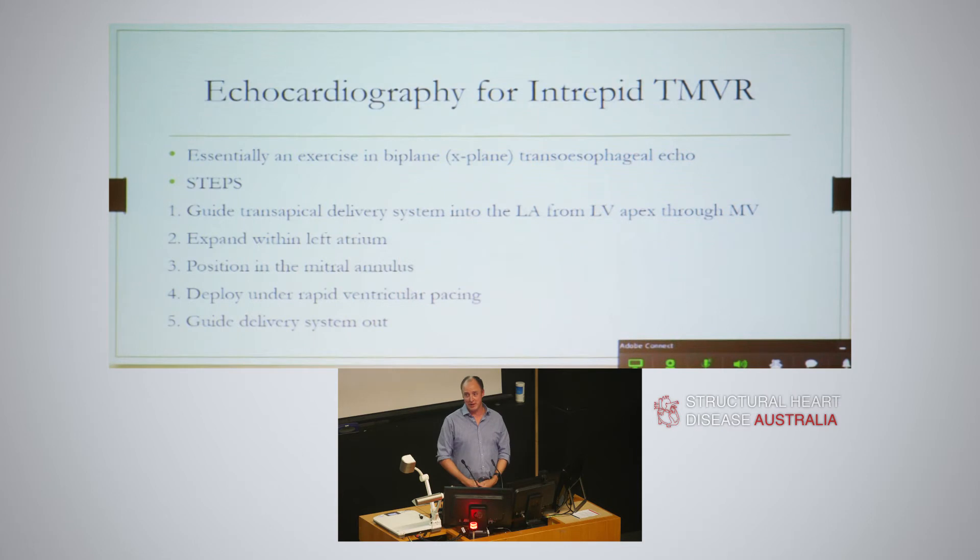It's actually quite easy to put one of these valves in - it sounds hard, but from an echo point of view it's harder for the surgeons. For us it's just biplane all the way through. The steps comprise getting a trans-apical delivery system in through the ventricle, out through the valve and into the left atrium, then getting the valve open within the left atrium, positioning the valve in the mitral annulus, deploying under pacing, and then guiding the whole thing out. The average time from insertion to deployment is around 10 minutes - quite quick.